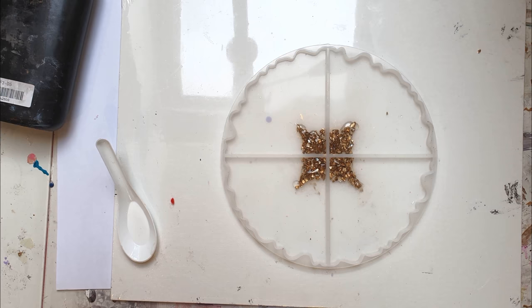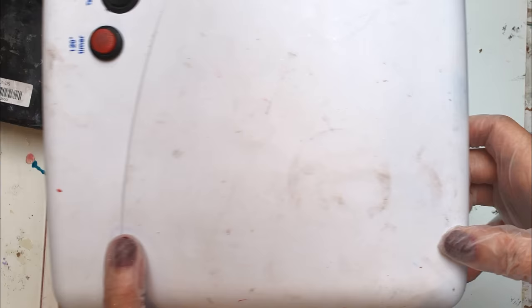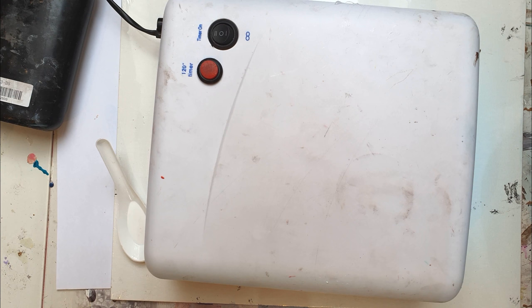In this mould, I've started off with my little gold nuggets, and I showed you in another video how I made those. I've used some UV resin, placed it in the middle and formed my shape, and then I'm going to cure it under the lamp for a couple of minutes before moving on to adding the rest of the resin.